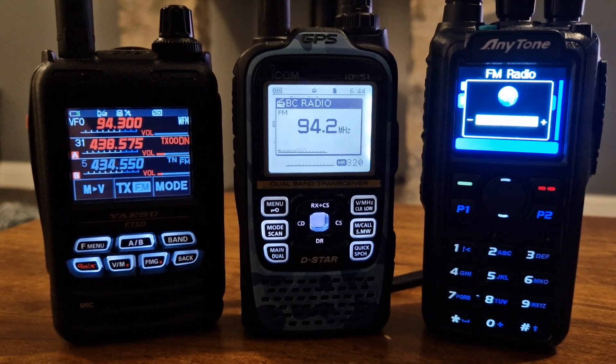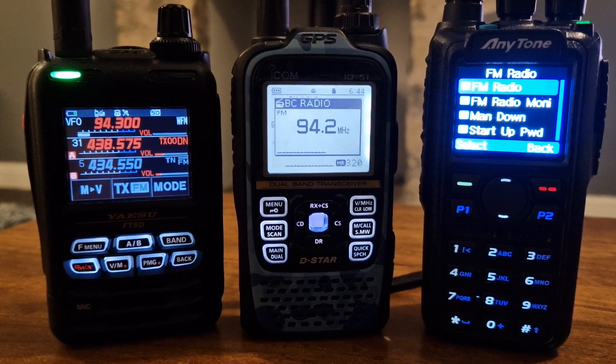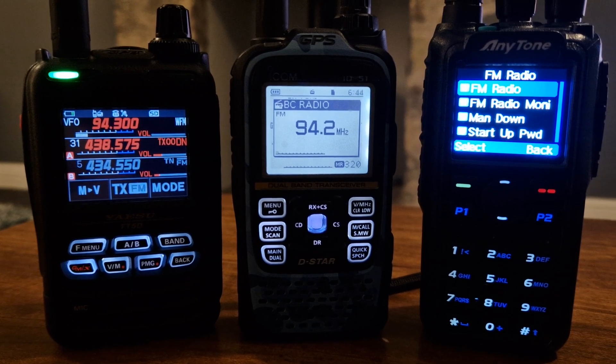Anyway, just having fun playing around with these handhelds. If I'm not sat out of the shack, I just dig out all my handhelds, plonk them here on the table, and watch the telly. Bye for now. 73. Please remember to like or subscribe if you're finding my channel helpful and interesting. Bye for now.